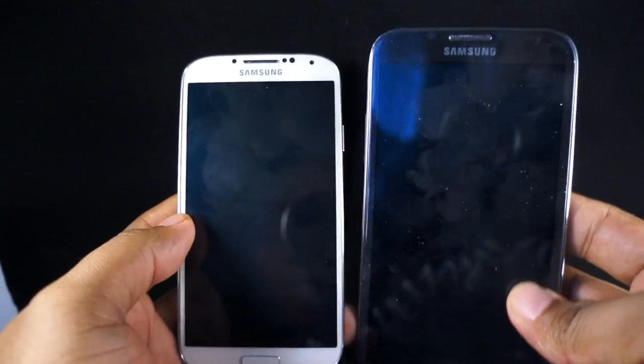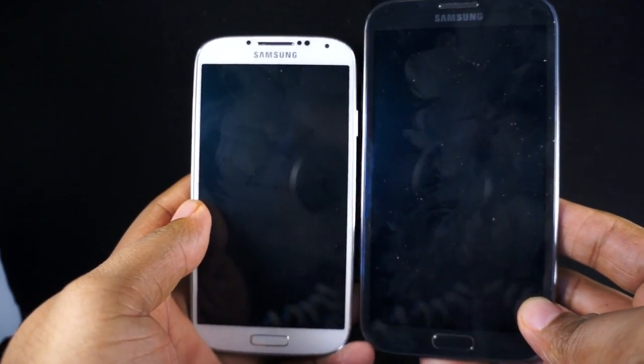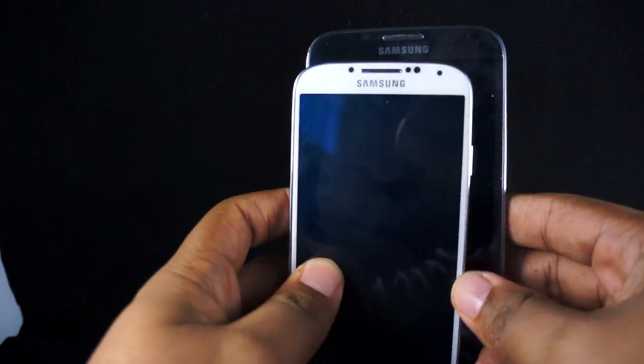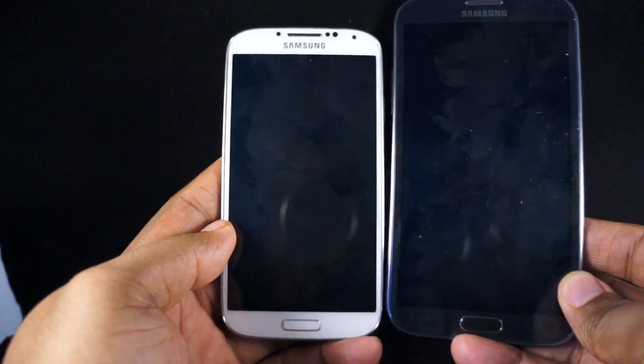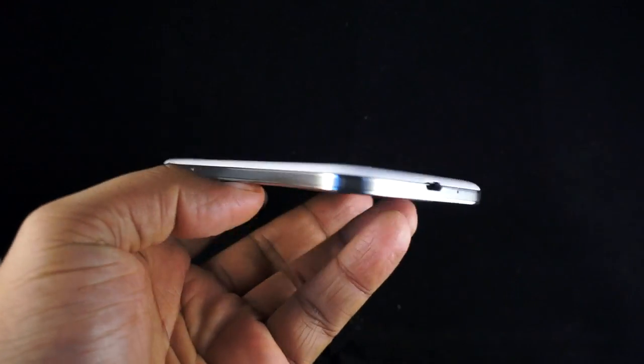Furthermore, when you see it next to the Samsung Galaxy Note 2, you see that the Note 2 is a lot bigger. But you can actually make the phone a lot smaller and still get that big screen. This is a 5-inch screen compared to the 5.5 of the Galaxy Note 2, but the Galaxy S4 is considerably smaller, and that pays off in the end.